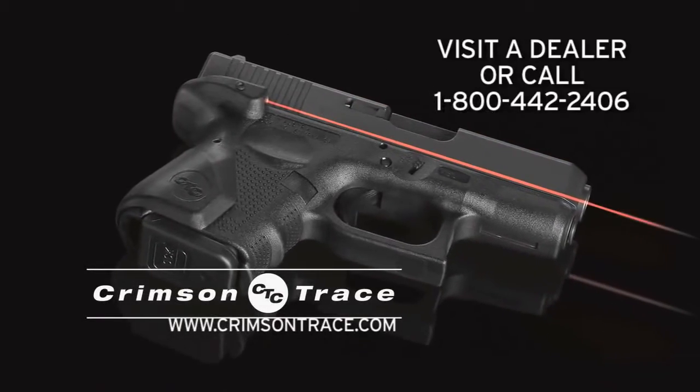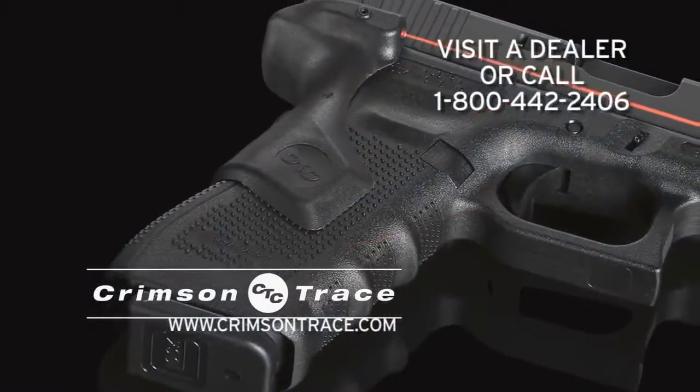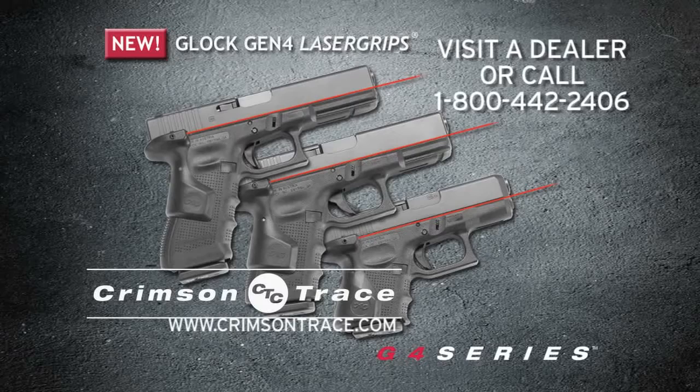These new models fit most Gen 4 frames, from subcompact to full size. They enhance Glock's streamlined fit and easy holstering. Call 1-800-442-2406 or visit CrimsonTrace.com.